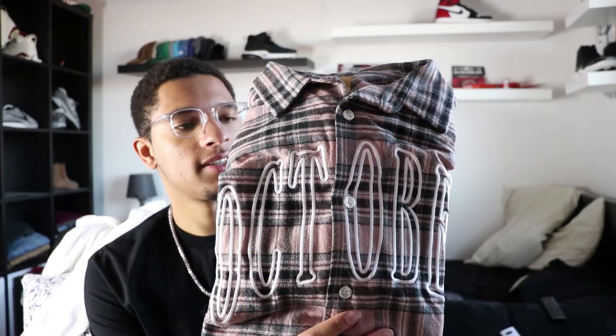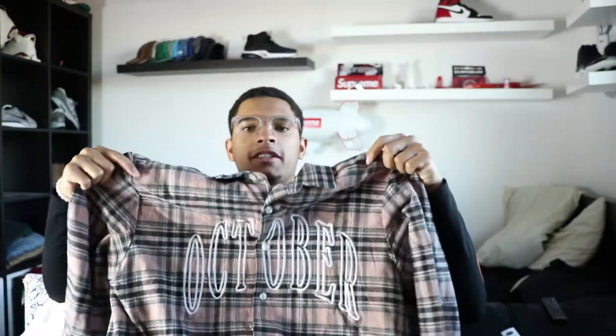Here it is — I did get a great deal on this. I paid $140 shipped, which is pretty good. I think retail on these was like $200-something, so to get it for less than retail is great, and they should hold some resale value because they're very hard to find right now.